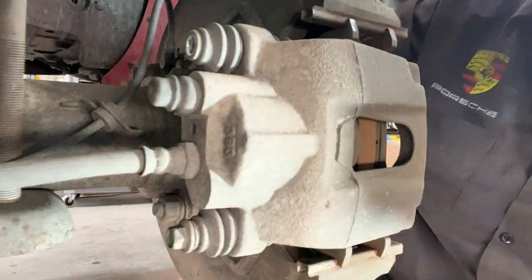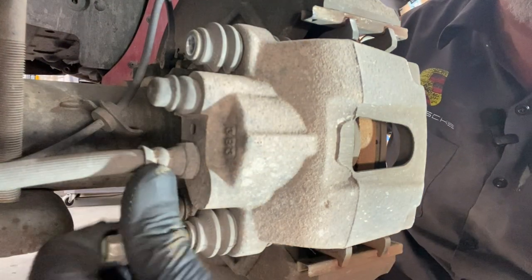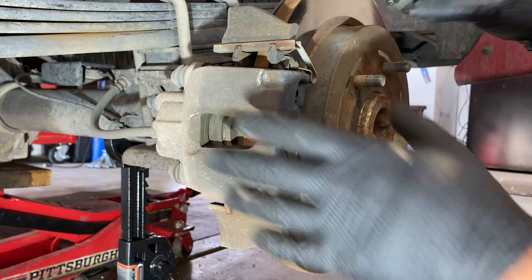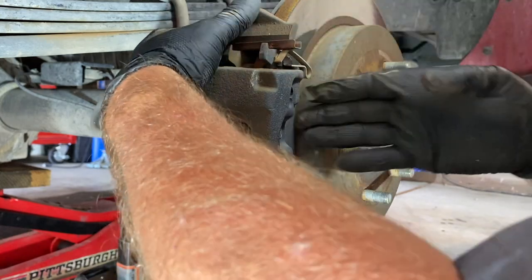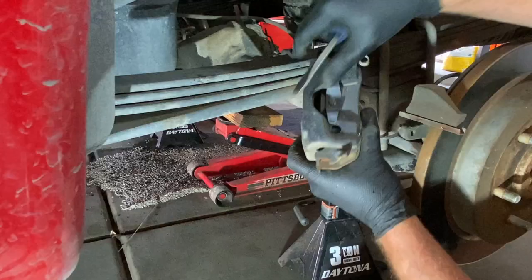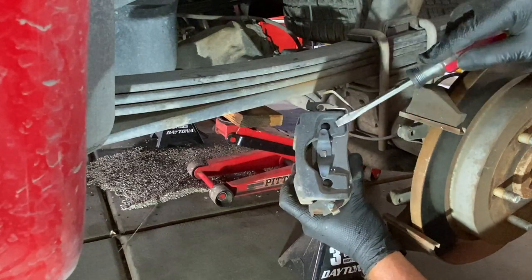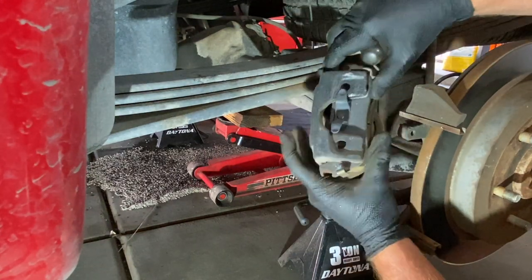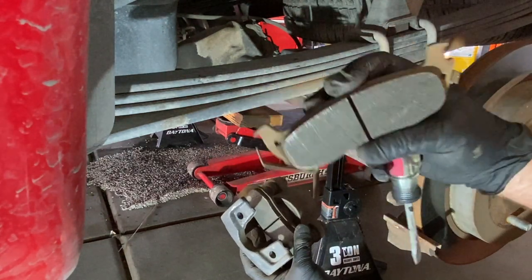There's one, and there's two. Then you have this clip right here — you're going to have to push it down to get it out. Push it down, move the pad holder forward, and off the caliper will come just like that. You're going to replace your pads starting with the outside one. There are these little tabs — take a screwdriver, get in there and just pry up on them. Those should just slide out. It still had some meat to it but we're going to go ahead and replace it anyway.